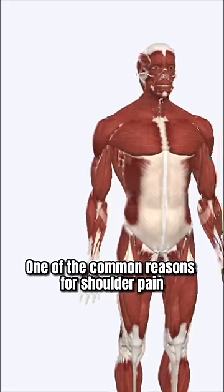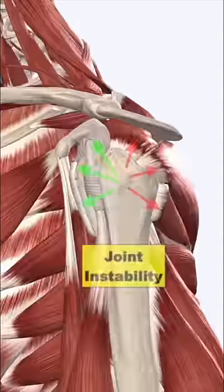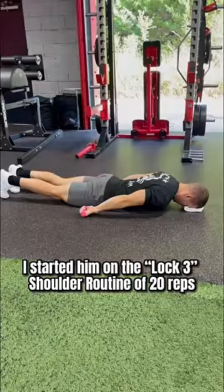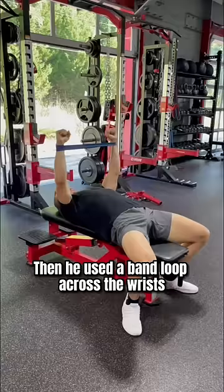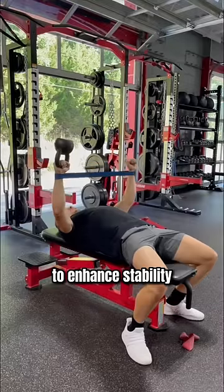One of the common reasons for shoulder pain during pressing movements is an imbalance in posterior shoulder engagement that creates instability within the joint. He was started on the Lock 3 shoulder routine of 20 reps — palms up, palms down, and out to the side like a T — then used a band loop across the rest for 10 slow reps, before also doing an upside-down kettlebell to enhance stability.